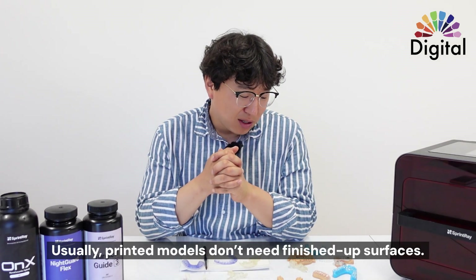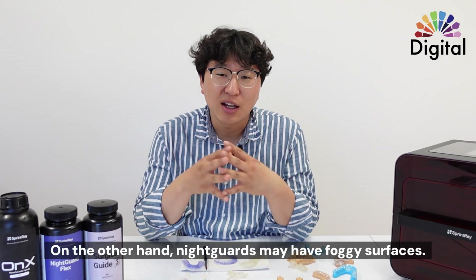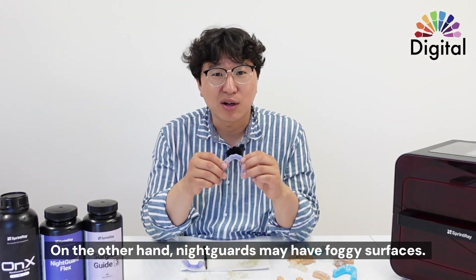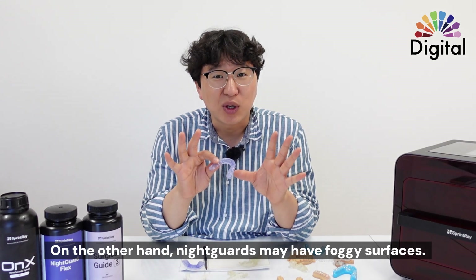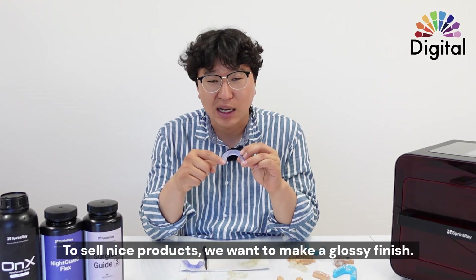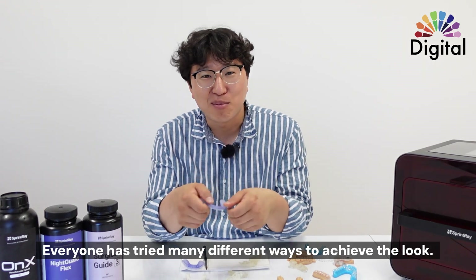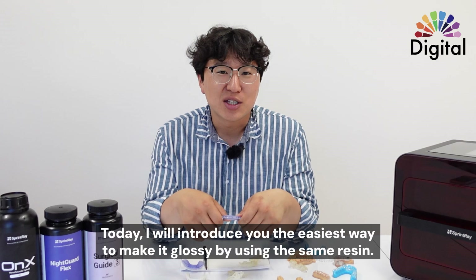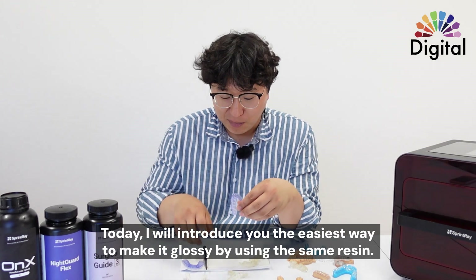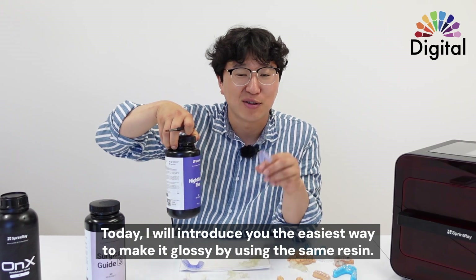Usually for printed models we don't really need any surface finishing, but for a night guard, after you print it out, most materials — doesn't matter which company — are a little smoky or foggy on the surface. Of course, for selling a nice product, we want a glossy finish. Everyone tries polishing, smoothing out, polishing again — didn't work well, right? So it's pretty well known already, but I want to show you guys one more time how we can make a glossy finish with the same material as your printed material.